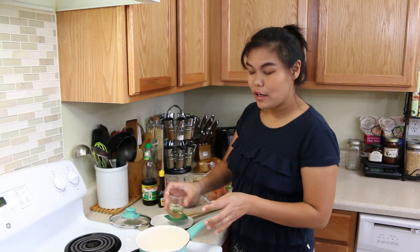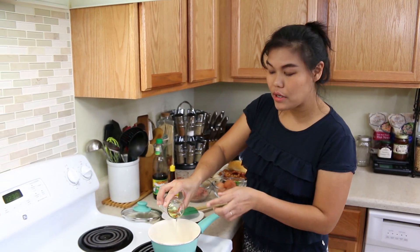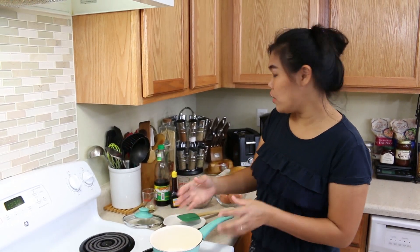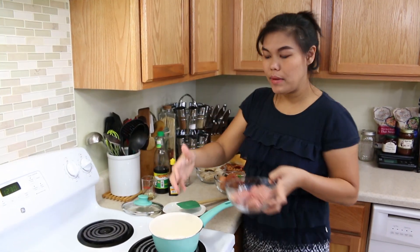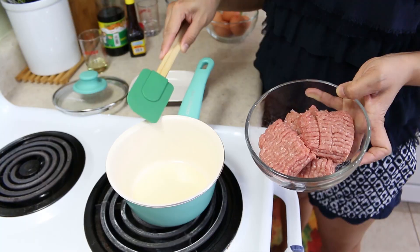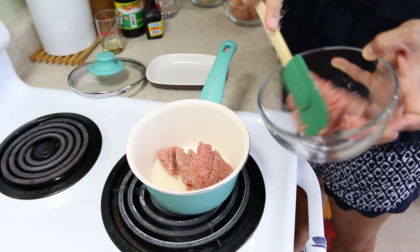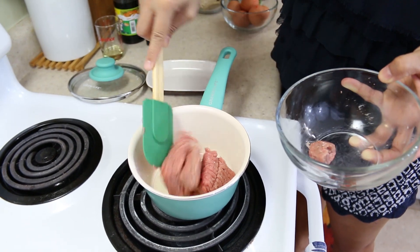First, we're going to cook our ground turkey. Today I use ground turkey and add a little bit of oil inside your little pan or your little pot. I cooked a little bit, so that's why I use a little pot. You can use ground pork or ground chicken, whatever meat that you like.